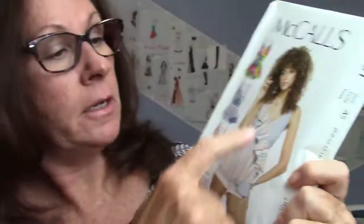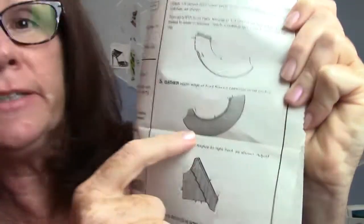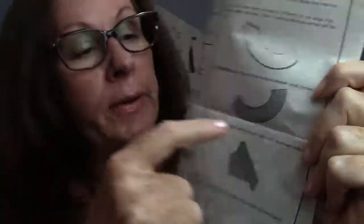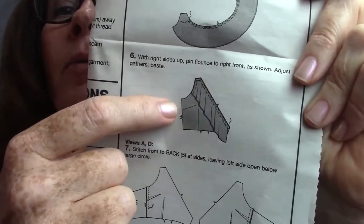I found a pattern that has a big ruffle across it. The instructions say to hem the edge first — and this is actually a curved shape. Here are the basting stitches: it says to gather the upper edge of the front flounce between the small circles, so it's telling you it's not all the way to the edge, just two even rows of basting threads. Then you pull them, gather them up, and set it in that way.